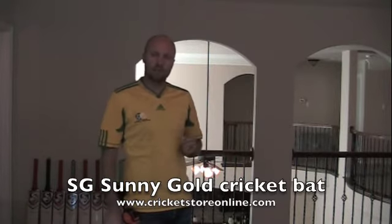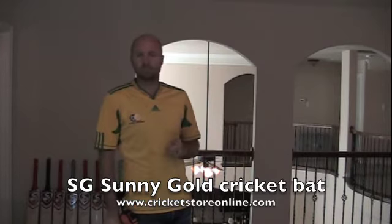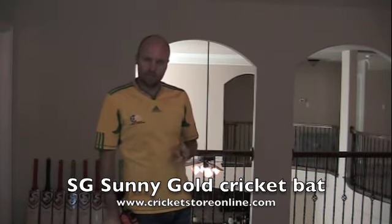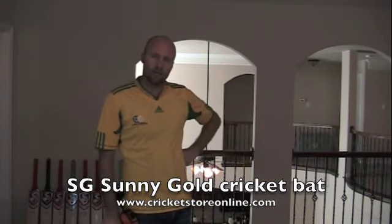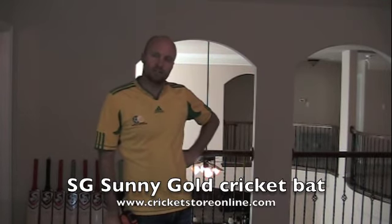Please have a look at my Facebook page — search for Cricket Store Online and there'll be a box right up here in this corner. I'd love it if you could click that box, subscribe to my channel, and you'll get a notification every time I upload a video so you can come back and watch some more. Thanks for watching and I will talk to you guys again soon. Cheers.